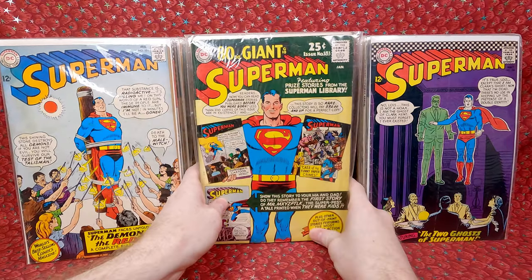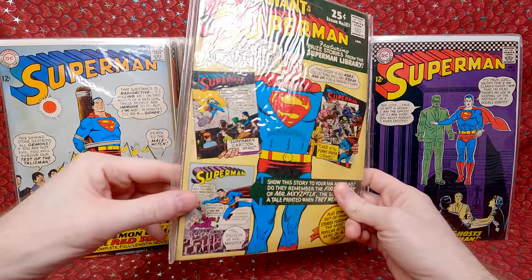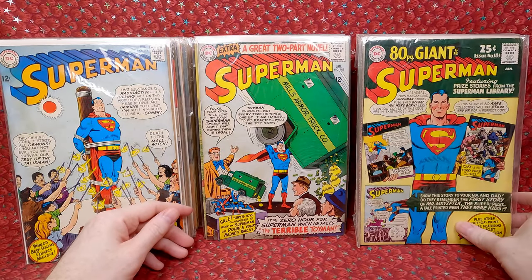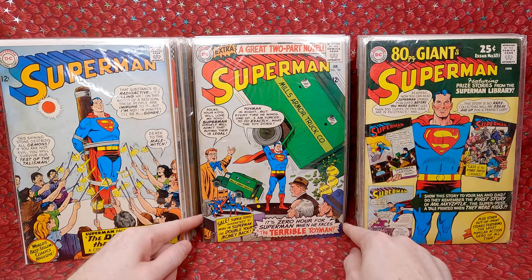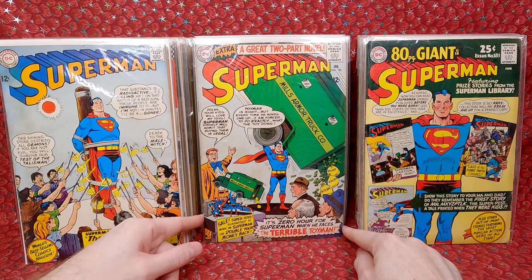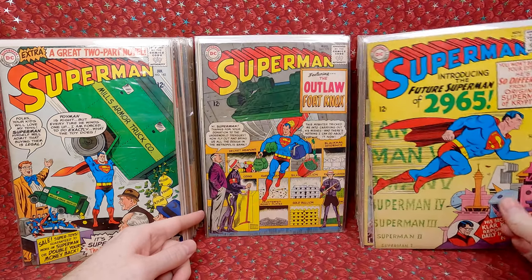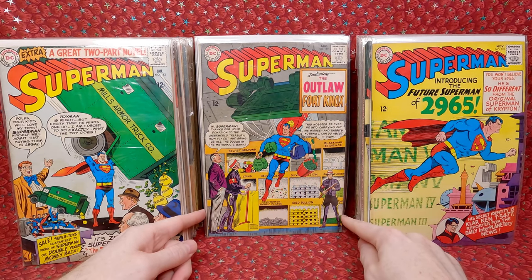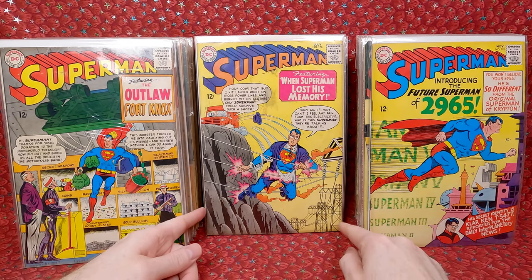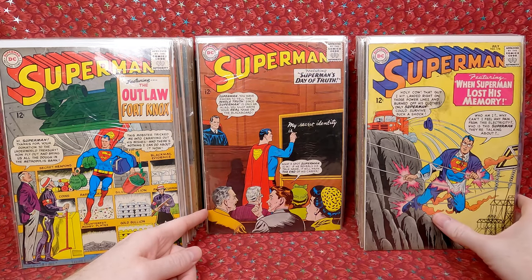Next stack: Superman 182 — this is the first Silver Age appearance of Toyman, so a nice minor key. Superman 181 — cool cover. Superman 179 — also a cool cover. Superman 178 — this is the debut of the red-gold kryptonite. Okay, that's cool. Does have a stain on it but still a neat minor key. Superman 176 — neat. Superman 175 — looks in pretty good shape. Superman 174 — looks like the staples popped and then another staple was added. Oh, there are two copies of that!